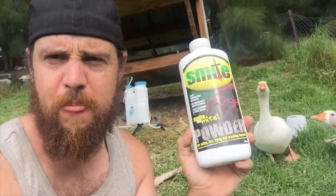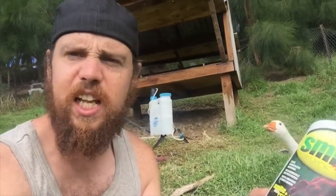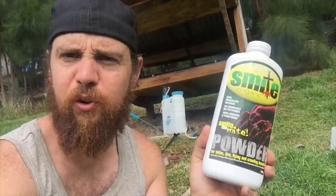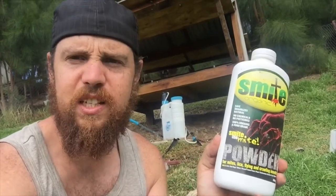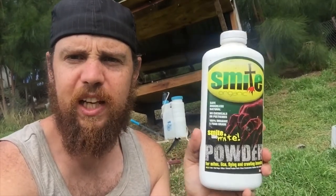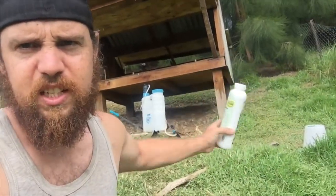Some people are pretty against diatomaceous earth — they reckon it gets into the lungs of the chickens — but what I say is mites are actually worse for your chickens. I've had no problems with using this. We've been keeping chickens for a good four or five years and we've used diatomaceous earth a lot and it works. For those skeptical people out there, diatomaceous earth does do the trick. But if you've got a big infestation, start doing the liquid spray.